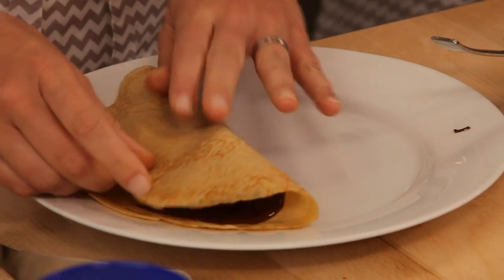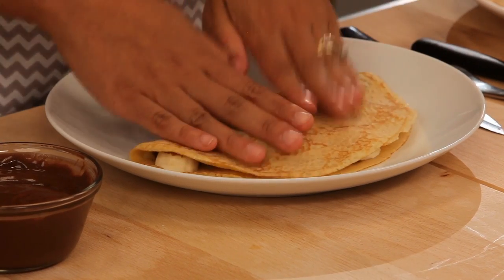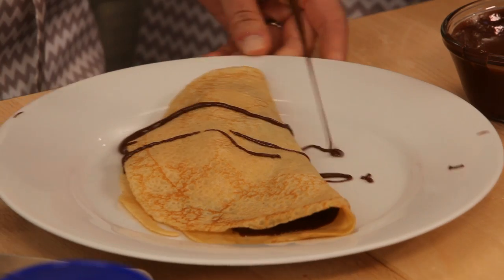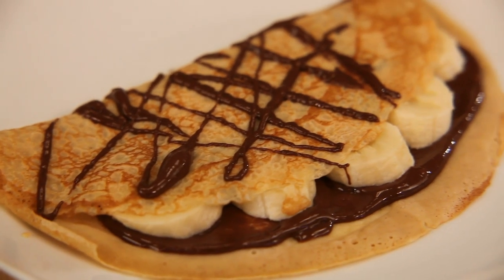Fold it up. You can even fold it into quarters if you wanted — that's how they sell them on the streets of Paris. But since they're a little small and we have a plate, I'm going to keep it just like this. Drizzle with a little bit of peanut butter. And there you have it — crepes with peanut butter and banana.